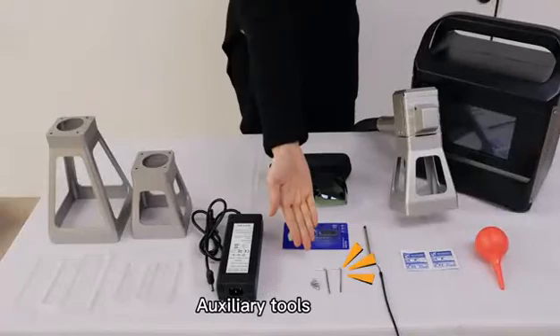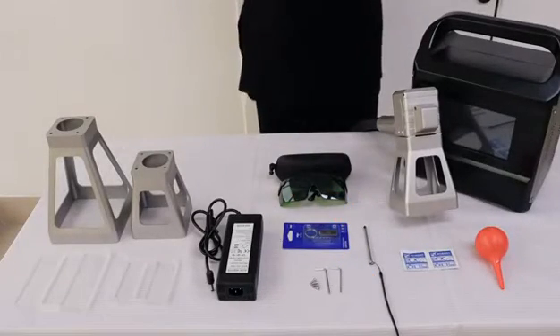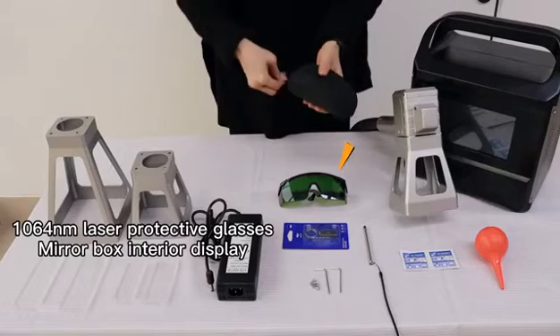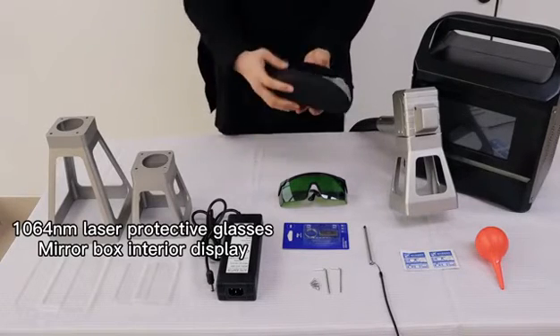Auxiliary tools: U-Disc, 1064 nm laser protective glasses. Display of 1064 nm laser protective glass box interior.